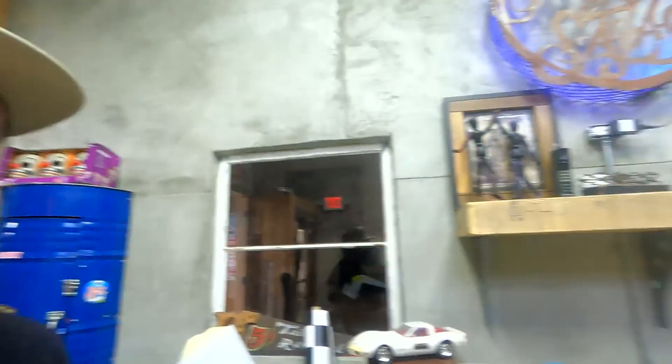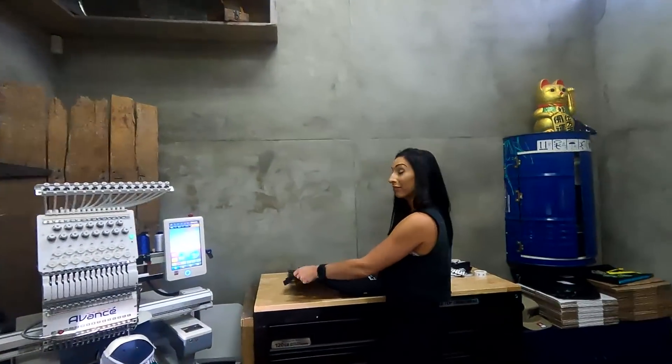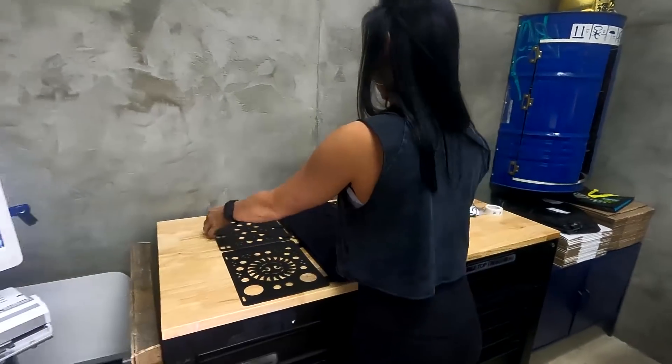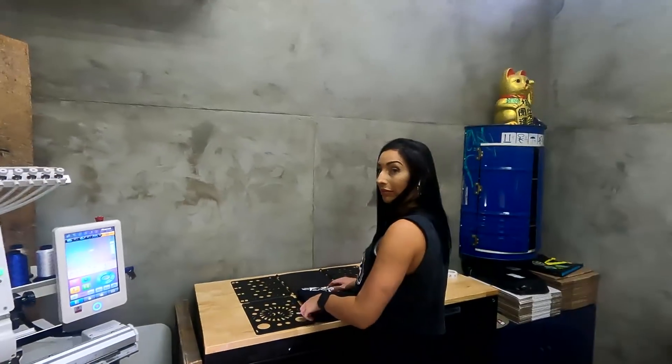I gotta go over to Messio Design to get these lenses wrapped. On the way out, I check on Felicia — she's putting some stuff together, filling some orders for y'all. Sweet, thanks baby.